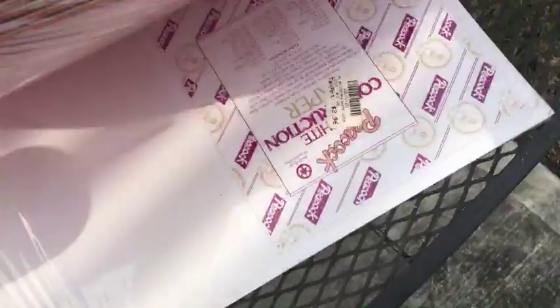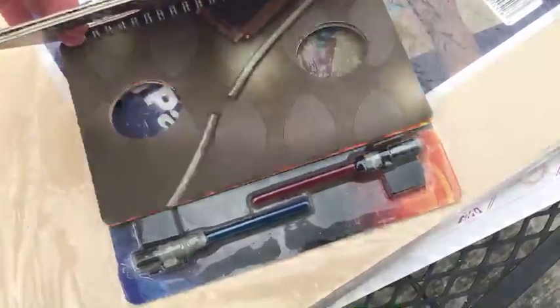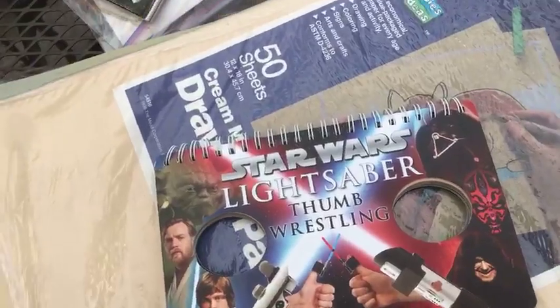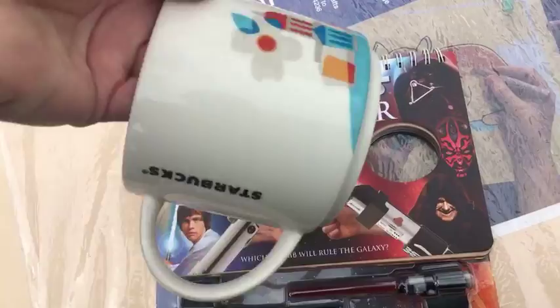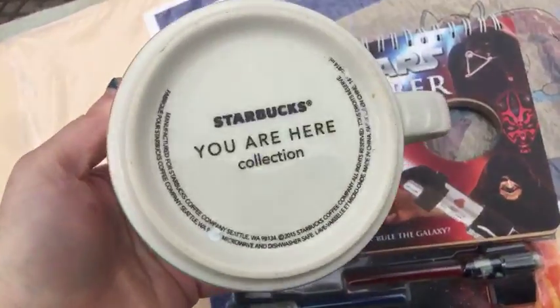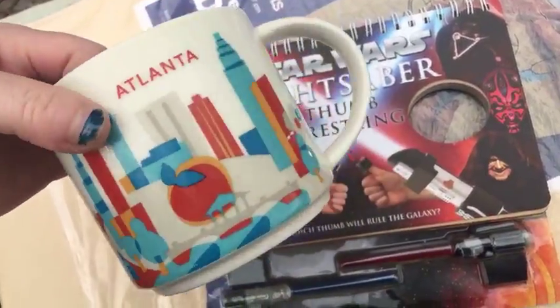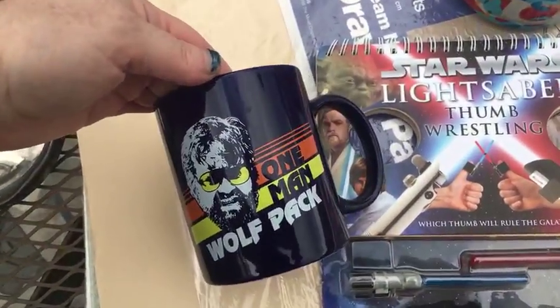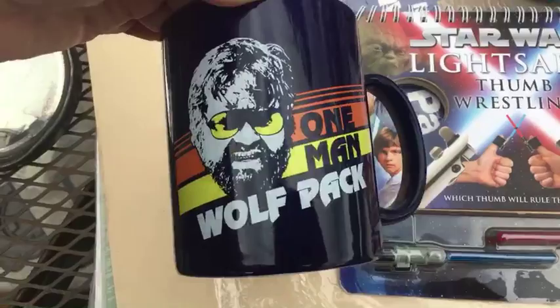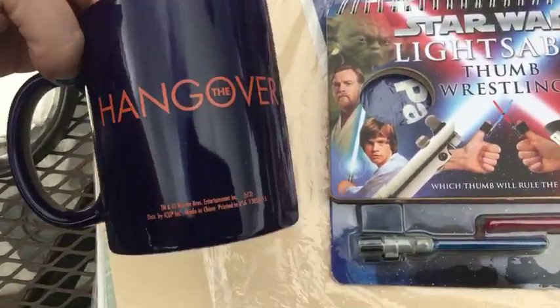At another garage sale, I spent 50 cents for all this. I got this for a quarter — I haven't looked this up, but we'll see if the boys keep that. At this garage sale I also got this for a quarter, and it's an Atlanta Starbucks mug. I don't know how they're selling — my Starbucks mugs haven't been selling great, but there's that. And then at another garage sale I got two more mugs — I think it was a quarter or 50 cents a piece. This is from The Hangover, 'one man wolf pack,' and on the back it says 'The Hangover.'